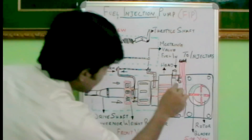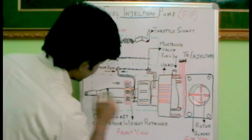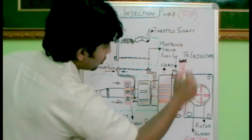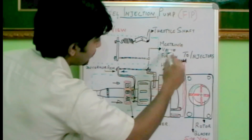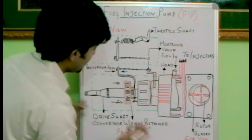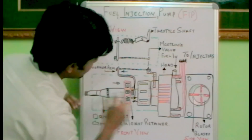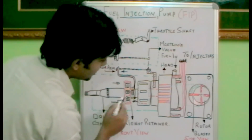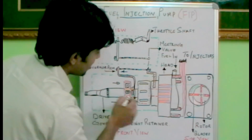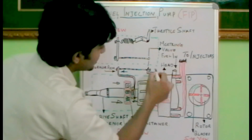Now let's see the internal components marked over here. This is the fuel injection pump as shown. This is the drive shaft — till here is the drive shaft — and this is the head. These are the points connected towards the injectors, and this is the point where the fuel is sucked in towards the fuel injection pump. The drive shaft is the most important part, because on the drive shaft we have the governor weight retainers, and the governor arm is also connected towards the drive shaft.